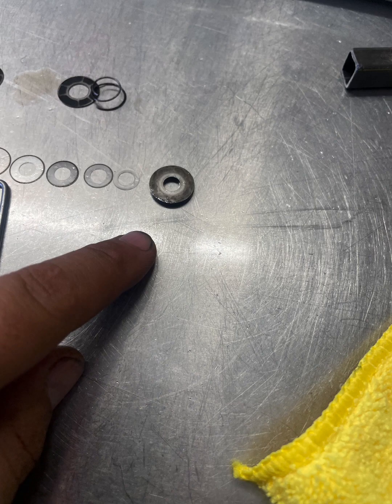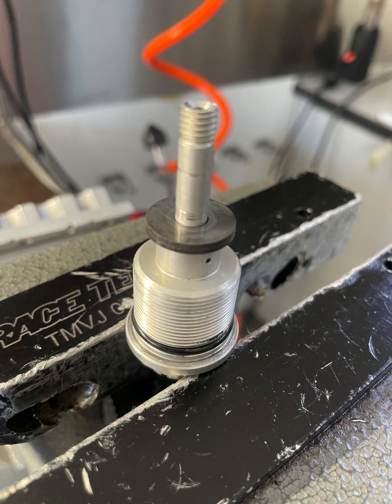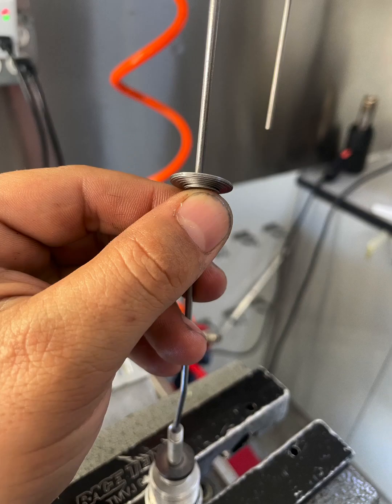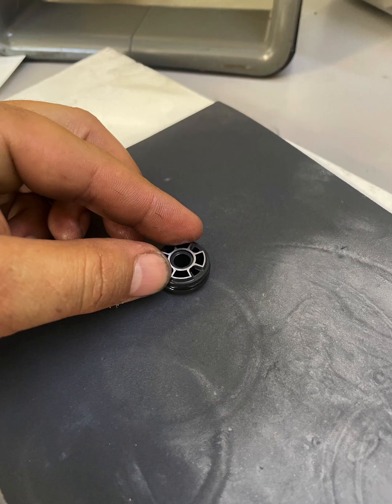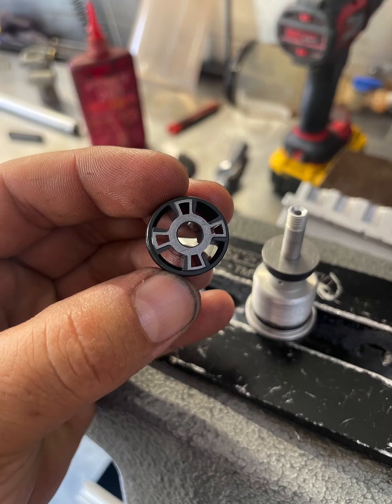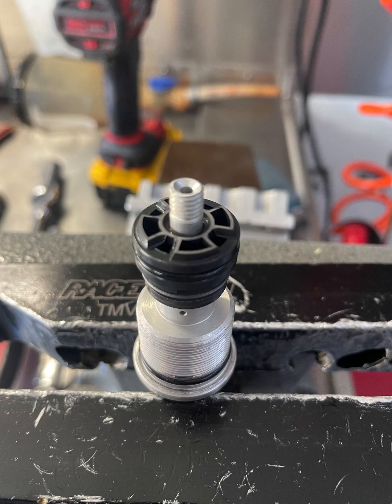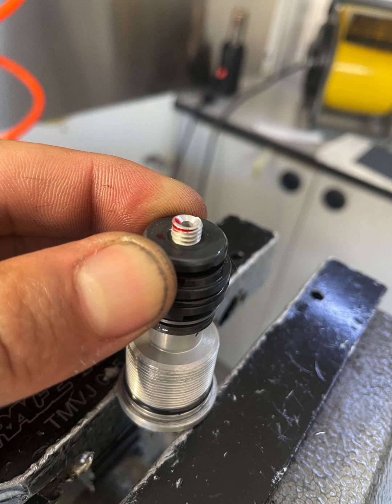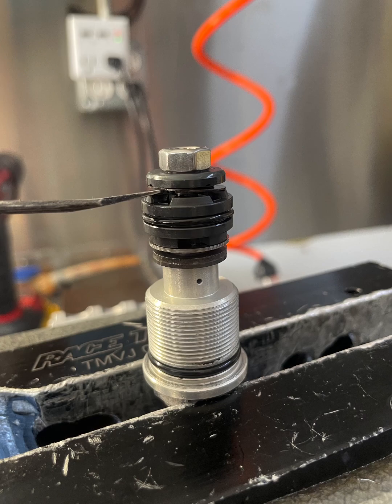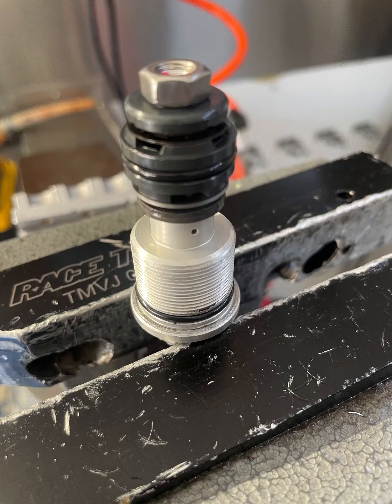Now for the compression, install the OEM spacer first, then the compression valving. Surface the piston, install the piston, install the top hat spring and check plate. Make sure that the check plate moves. Install the nut.